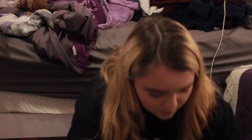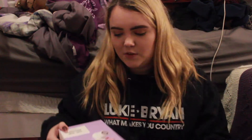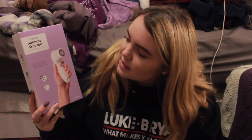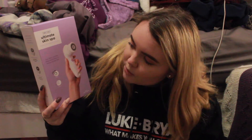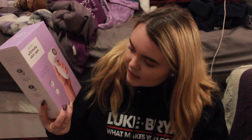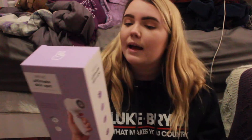So that is that. It comes with this protective stuff on it just to protect it. So this is the Vanity Planet Ultimate Skin Spa Facial Cleansing System. It says dual speed rotating brush heads, purified, feel radiant skin. And on the back it says the Vanity Planet Ultimate Skin Spa is a dual spin brush that purifies your skin.